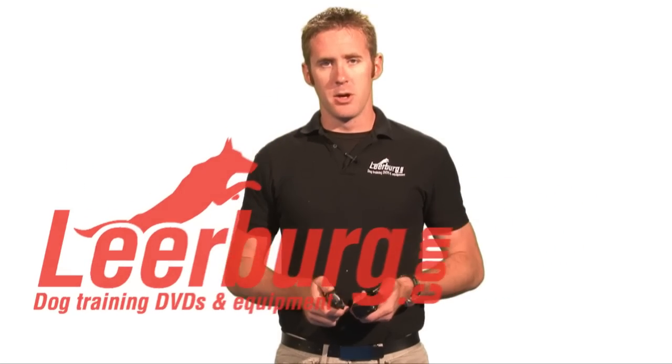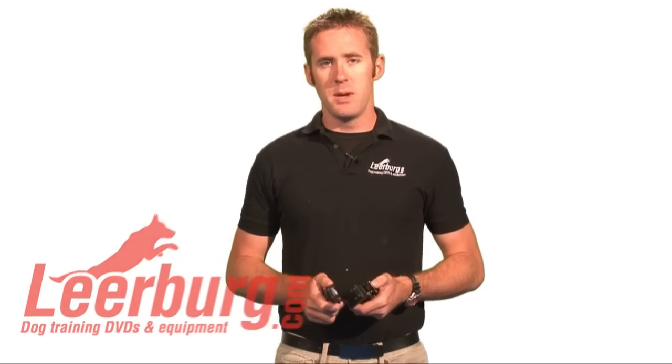Hi, Jeff here with Leerberg. I'm going to take the next few minutes to go over the Dogtra IQ. The IQ is one of the most simple collars on the market, and one of the great things about this is the size of the receiver — it's small enough to fit on a 10 pound dog. The strap has actually been cut off the end because Cindy uses this collar on her border terrier Stella.